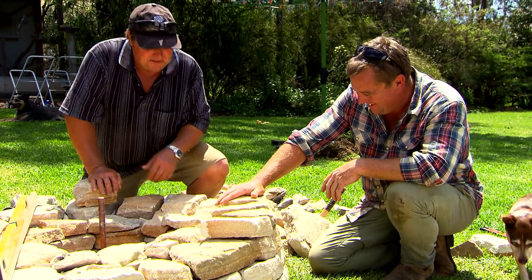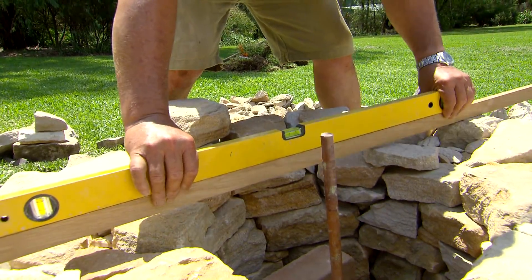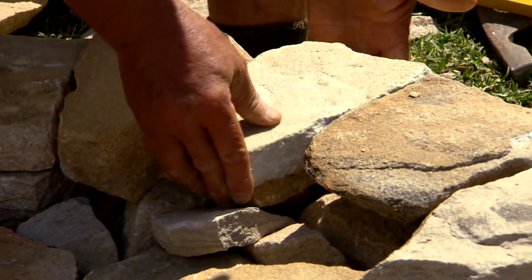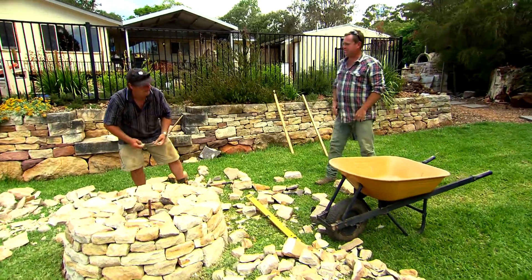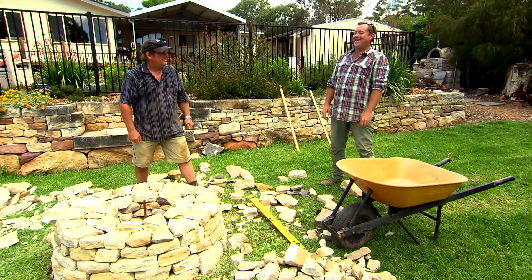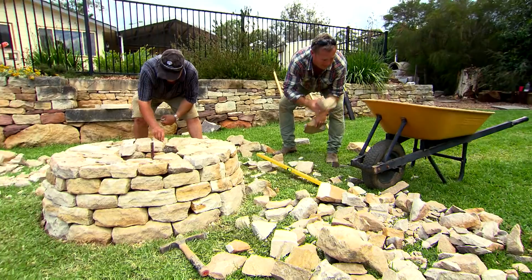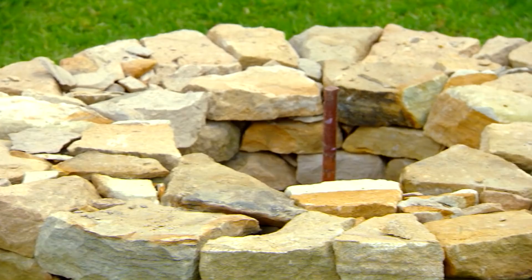As the wall — or fire pit in this case — gets higher, we follow the same stacking process for each course. Coming down to our last course now, we're going to try and get it nice and level. The way we do that is to start at the lowest point of our wall and use that as our reference point. After all that back-breaking work, this little fire pit is finally starting to come together.